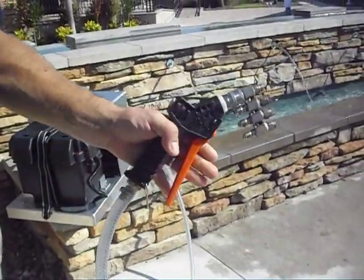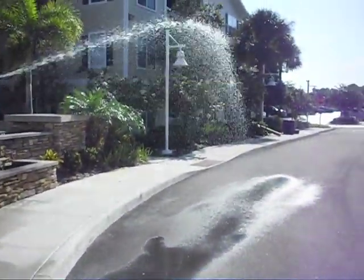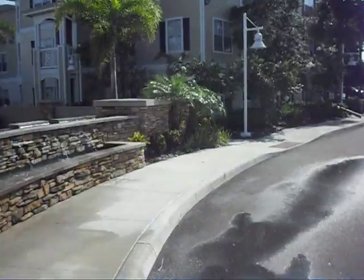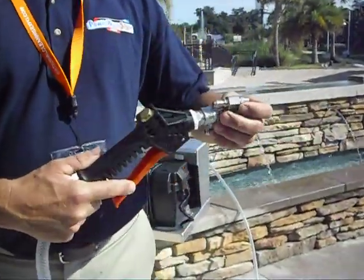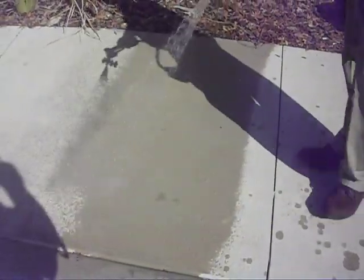It'll shoot up to 50 feet — the wind blowing in your face it doesn't shoot that far, but we get a good range out of it. At four and a half gallons a minute, you get really good coverage. If we switch the nozzle to like a 15, you can see that it covers really fast.